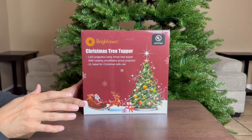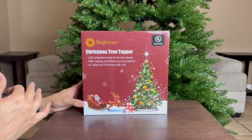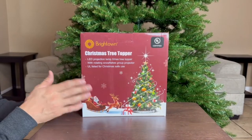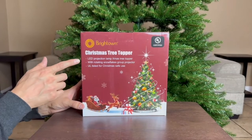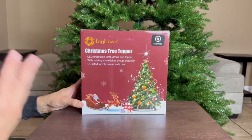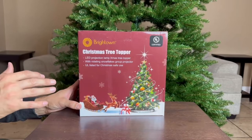I have the Bright Town Christmas tree topper right here — it's a star, but they have different designs like angels and snowflakes, so just pick whatever you like. This one is the star and it is 10 inches. It has a little projection lamp so you can actually see stars on the ceiling, and I'm pretty geeked out to find out what that looks like.